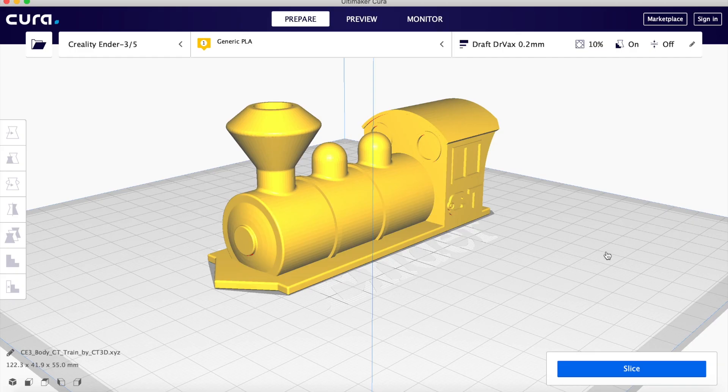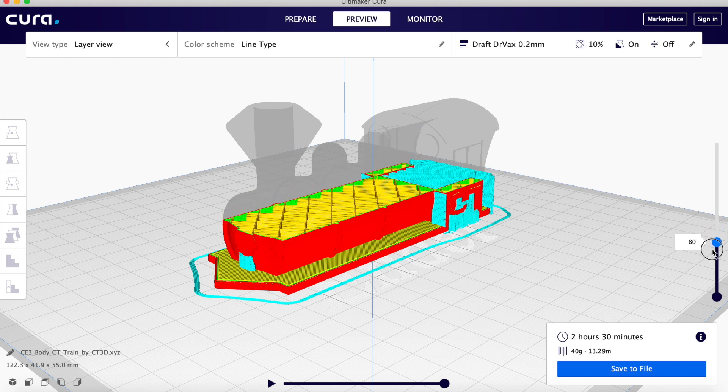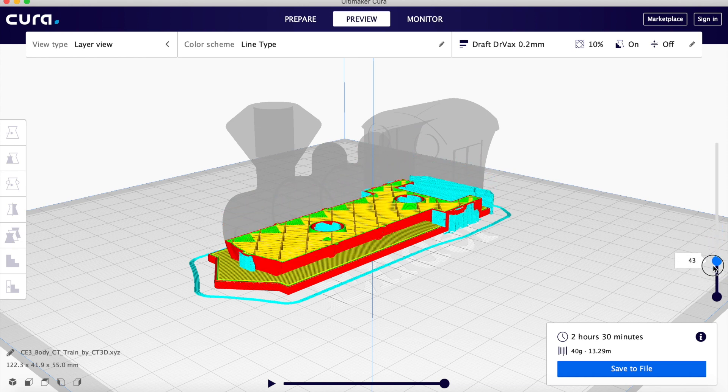For tip number three, we're going to look at preview mode. We're going to slice this model and see what preview mode can teach you. In Cura, you can click on preview. The slider on the right determines which layer of the model you're going to be looking at. The slider on the bottom will actually show you how the print head will print that individual layer.